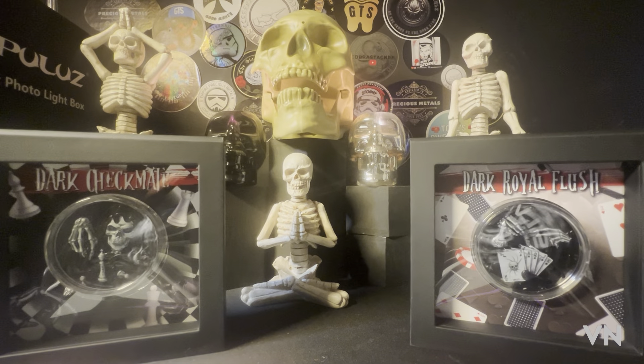Welcome to the Cobra's Den. Today I'm going to look at two absolutely beautiful coins from the dark side — two coins created by PowerCoin in a series of three or maybe four coins in total. The first one is Dark Checkmate and the second one is Dark Royal Flush. If you saw one of my last videos, I went out to Italy and did an interview at PowerCoin, where we had a quick chat about these two coins and the story behind them.